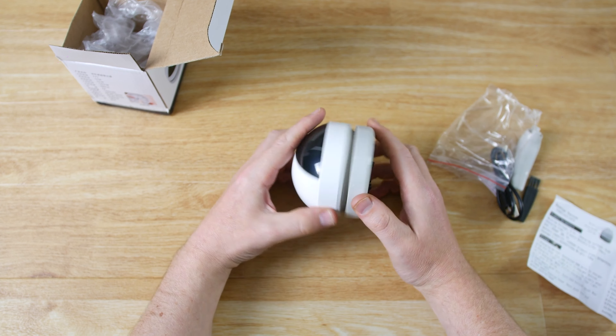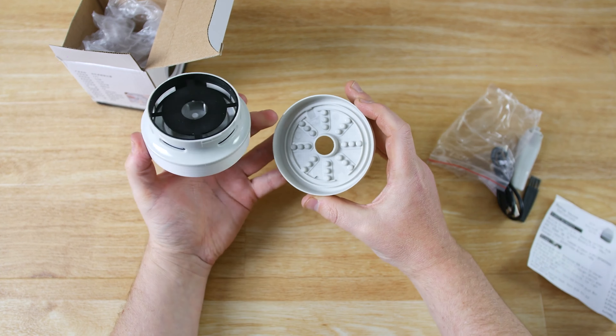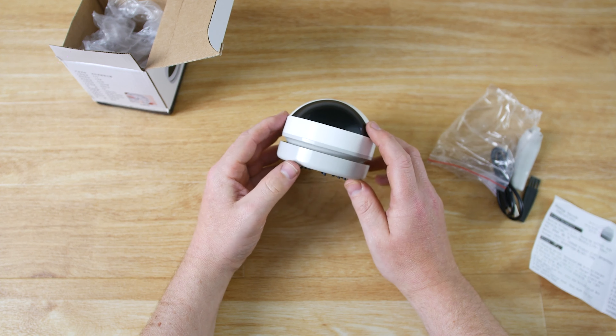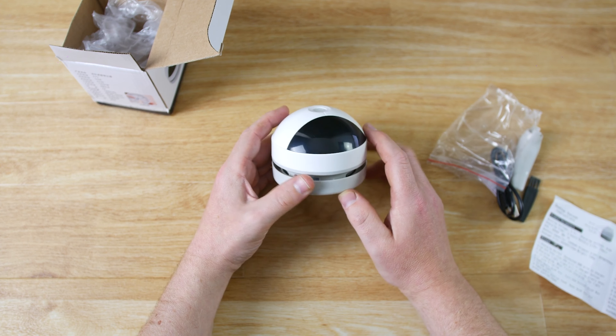If we remove the nozzle we can then use 360 degree suction and place it straight onto the desk. To empty it out we just unscrew the bottom — that just pops off — and the dust collects there in the bottom. We can see that little bit of cotton there that it picked up earlier.